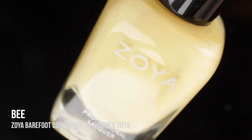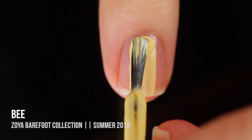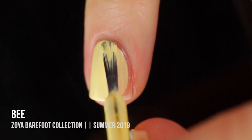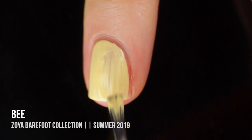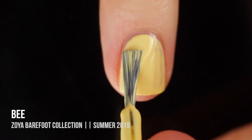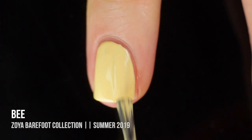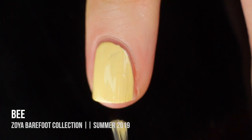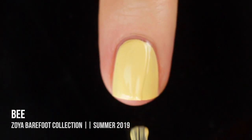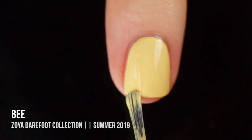Next up we have the color B, which is a really, really light, almost pastel yellow cream. I was super excited about this one and impressed with the formula at first, but it was another three-coater, which I wasn't totally thrilled about. Working with pastel colors tends to get a little chalky, and I was impressed that this formula was super smooth, but I did notice some patchiness on the second coat and had to do a third coat for full coverage. The color is so beautiful it's definitely worth it though.